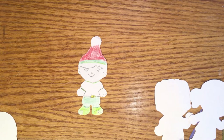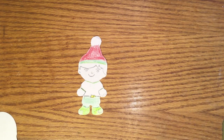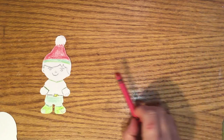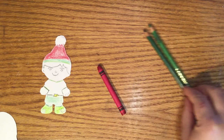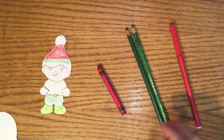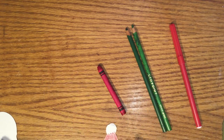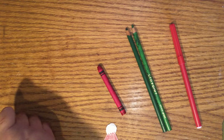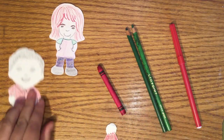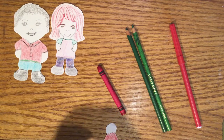You can use whatever you have at home to color your puppets, such as crayons, colored pencils, or markers. Here are some examples of some that I did using the people shapes and animals.